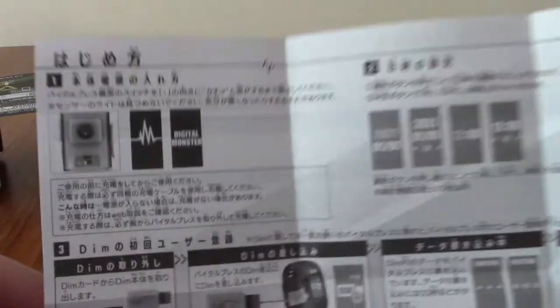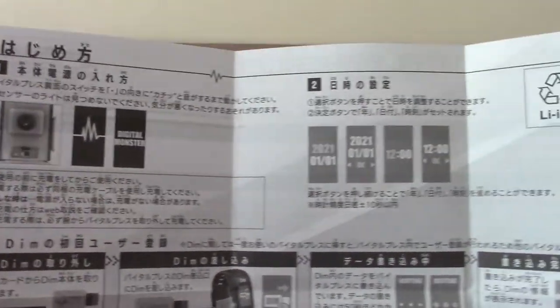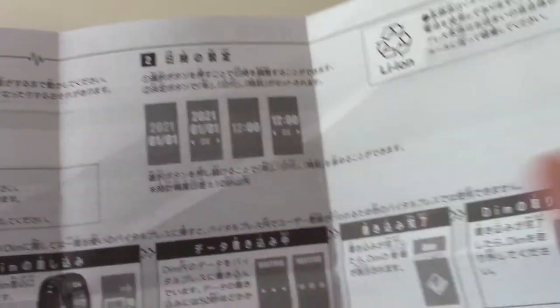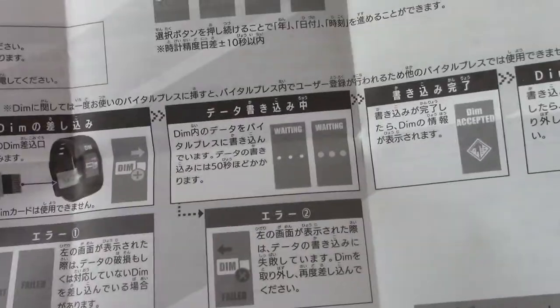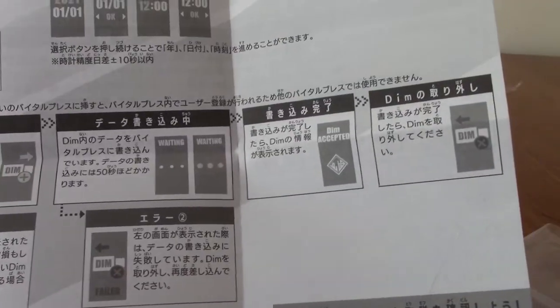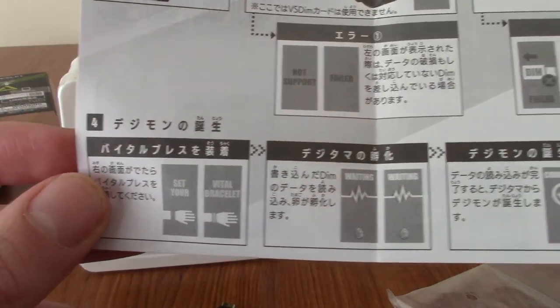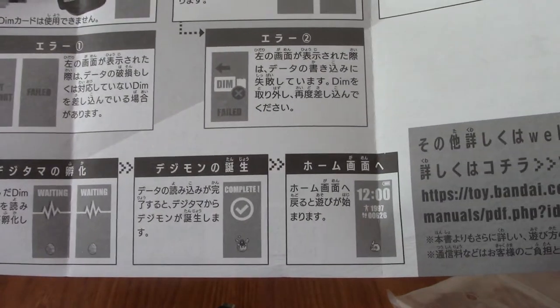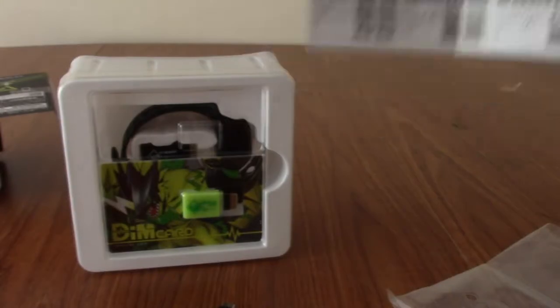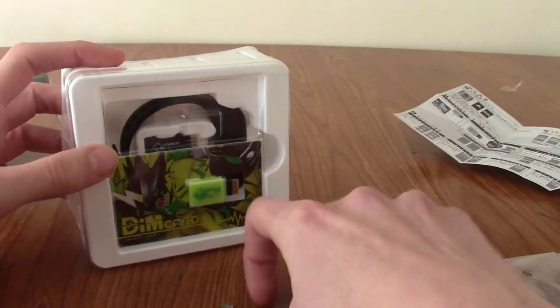So I've had a quick look — it seems pretty simple. You turn on the bracelet, set the date and stuff, grab your DIM card, scan the DIM card, it'll wait, read, and accept it. Then you set it on your wrist, it monitors your pulse, and it syncs up. If I get really stuck, I'll look up a guide online.